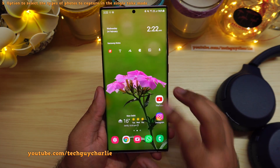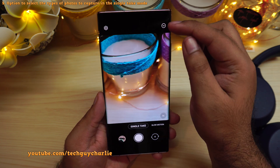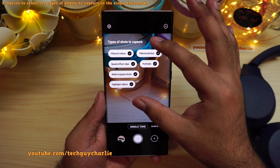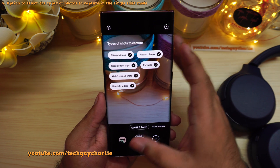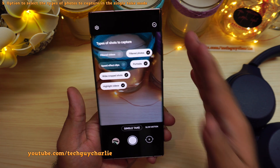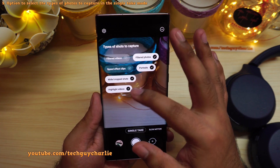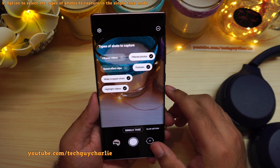They've also changed a couple of things in the camera. Go to single take mode and you will see a new icon. Tap it and it opens a menu that lets you choose the types of shots single take mode will capture — you can enable or disable certain items. Single take mode automatically spits out filtered photos, portraits, wide photos, crop photos, highlighted videos, filtered videos and more. This update allows you to choose what to capture.